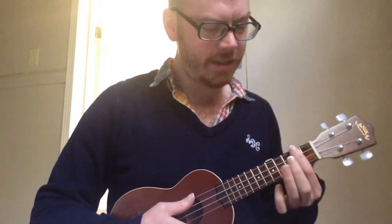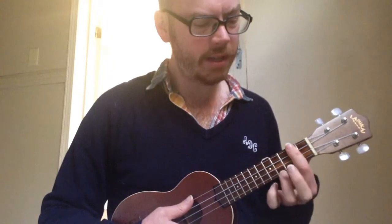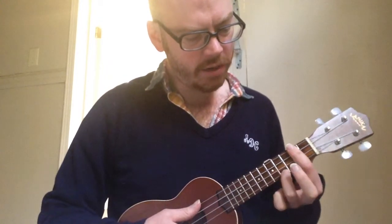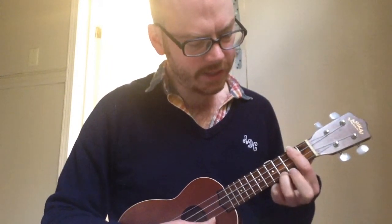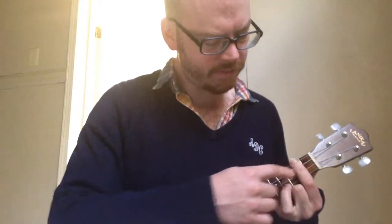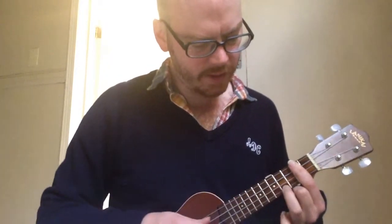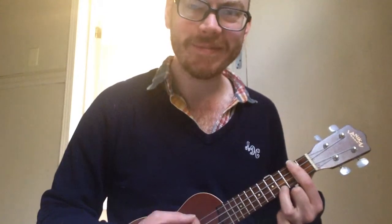So the first chord is D Major 7th, and that is your favorite of our chords. We have the second fret, your first finger is holding down the whole bar. And then with your third finger, you're holding down the bottom string, fourth fret. It's a pretty little chord. So yeah, first finger is fretting the second bar, and then your third finger is the bottom string holding the fourth fret. That's the first chord.